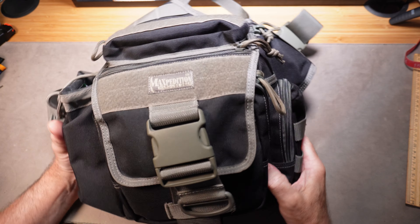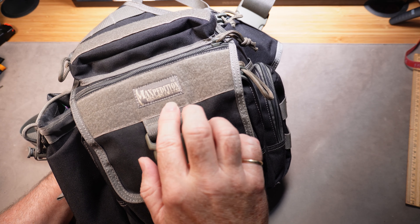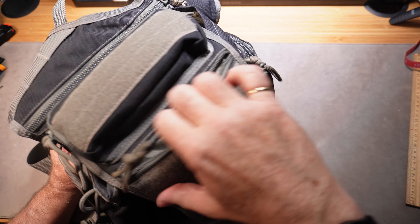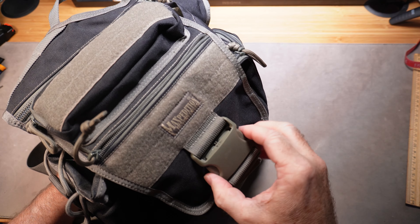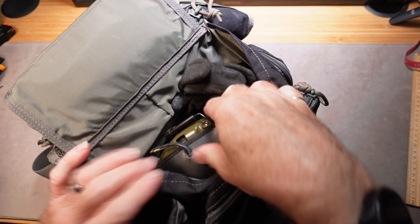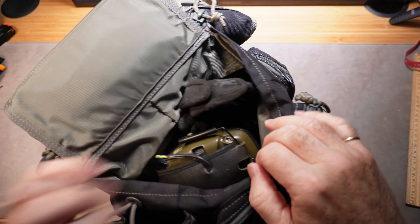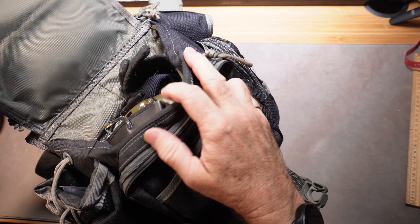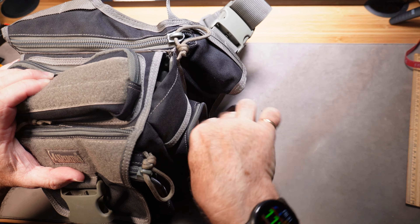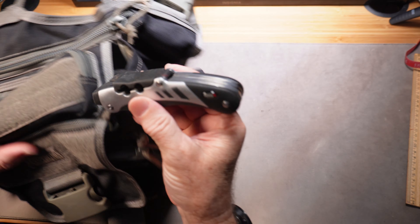Get your dad a really nice range bag. This is a Maxpedition — that's the brand name. There are lots of cheaper ones, but this one has pockets galore and holds a ton of stuff — everything you need when you go out on the range. Your shooting gloves, your hearing protection, ammo, and extra magazines all fit in here.